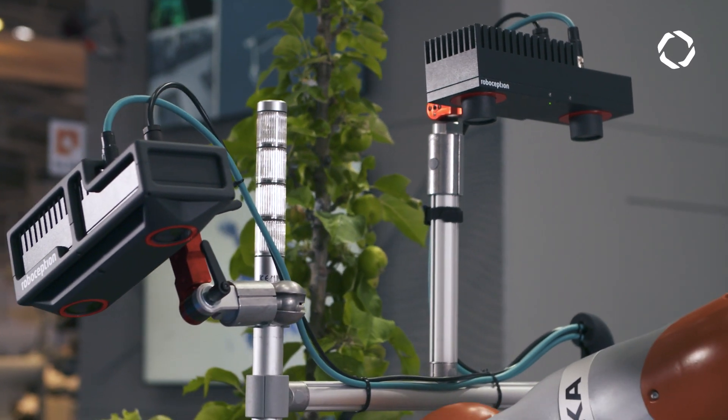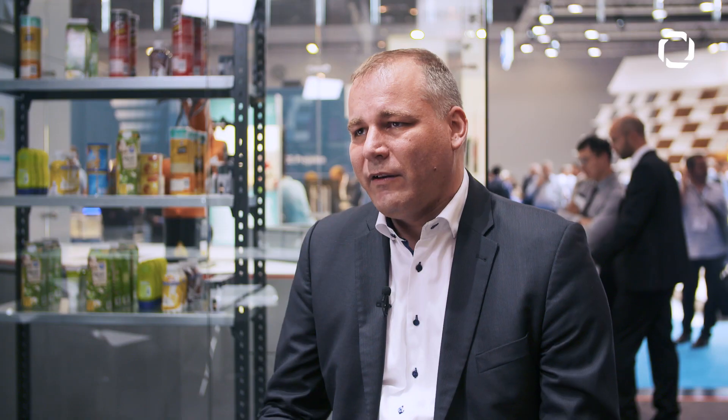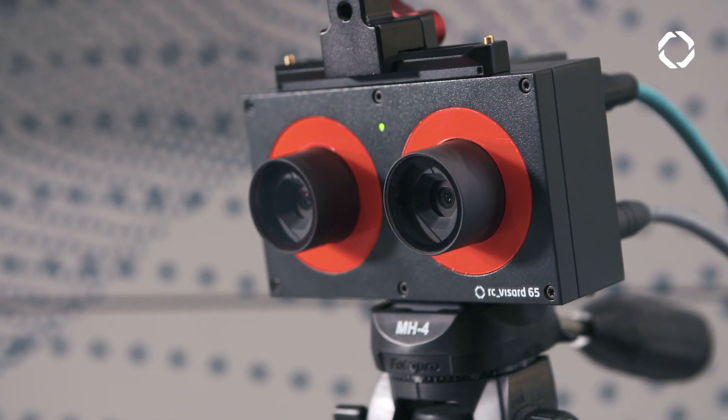In many cases you don't want to be in touch with the robot — you want to see what kind of objects are around the robot, especially when the environment gets less and less structured. You need to have 3D vision in order to enable the robot to perform actions, and this is basically our mission.